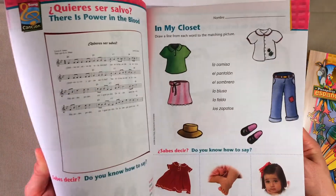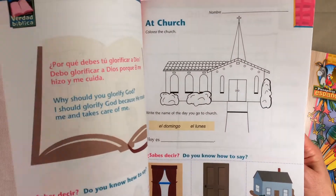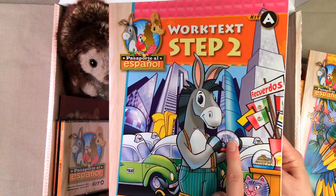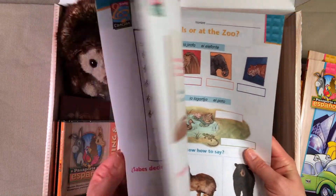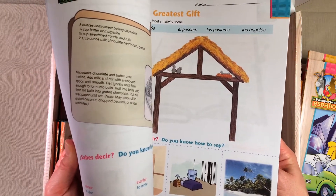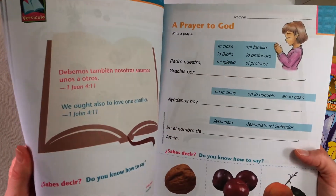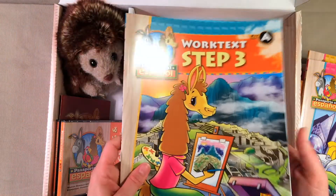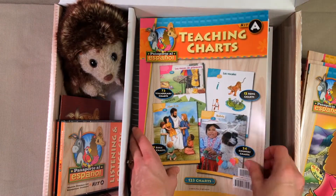They go through kind of what's called the catechism — 'Who is God? God is a spirit and does not have a body like man' — and they have the kids learn that in Spanish, which I really love. They say this is geared for first through sixth grade. I would say for a sixth grader this is going to probably be a little babyish, but I'm having my seventh grader do it with us. I'm going to be doing this with a first, third, fifth, and seventh grader, so I will let you know later in the year what each of those grades thought of the curriculum.